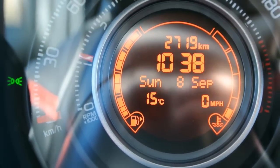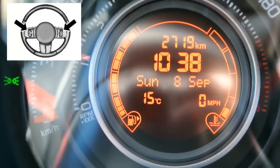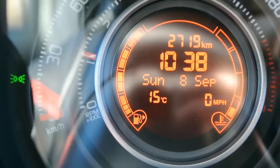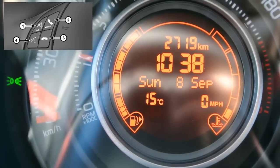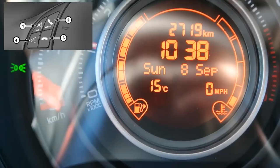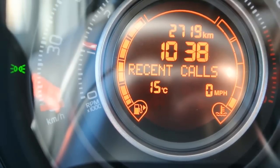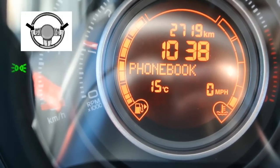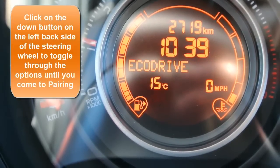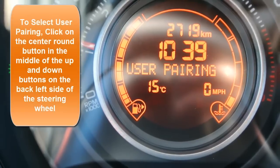So how to pair the phone. Behind on the left wheel, we have the up and down buttons with a button in the center. And then on the front, we have the main button. I'm going to click on the main button to bring up a menu — you'll see recent calls. Then I'm going to use the down button to go to phone book, message recorder, media player, eco drive, and then user pairing. So I'm going to click on this in the center.